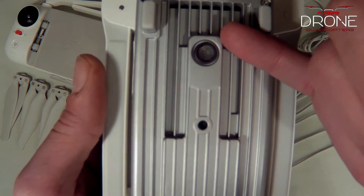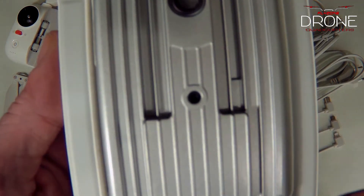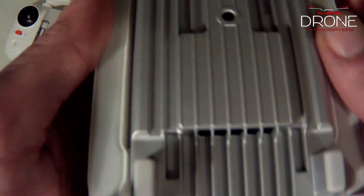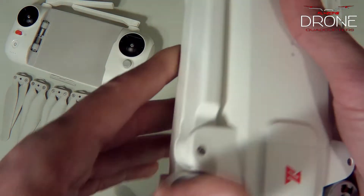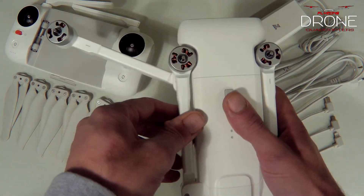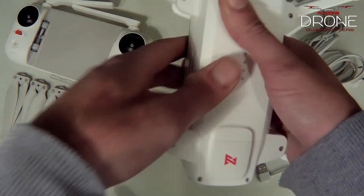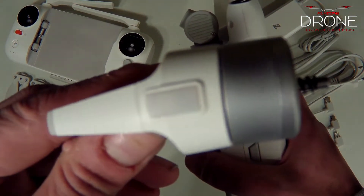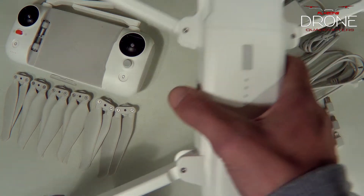Here's the bottom of the drone — they put aluminum plating here for heat sink. You've got an ultrasonic sensor and optical flow. You have ventilation in multiple spots. The proper way of opening up this drone is to start from the back and go forward, then front to back. It's got a really nice click to it. You have indicator lights on the sides and in the back — very well made.